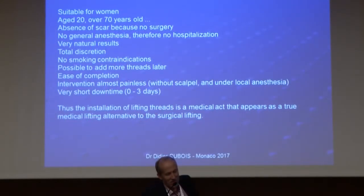The advantages of threads: it's suitable for women aged between 20 and 70 years old. The youngest I performed was around 34, and the oldest was 67. No scar, no general anesthesia, no hospitalization, very natural result, total discretion, no smoking contraindication. It's possible to add more threads later. Ease of procedure, almost painless, very short downtime. It's a true medical lifting alternative to surgical lifting.